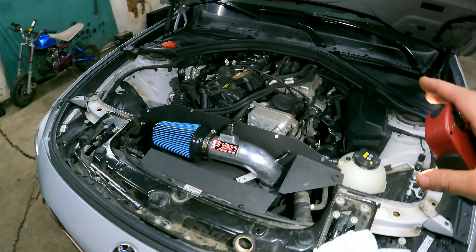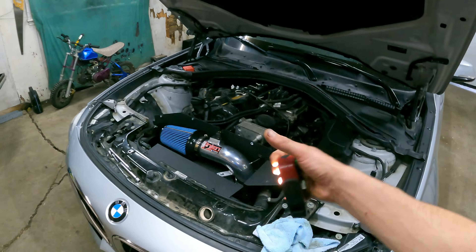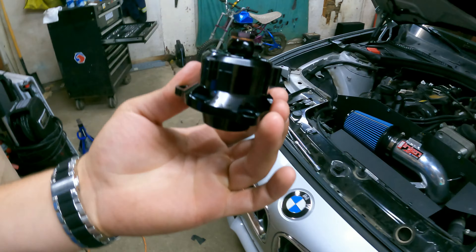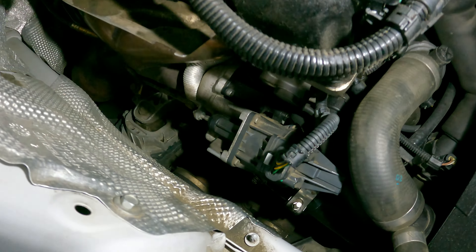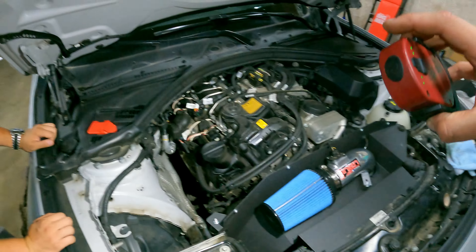Welcome back to another video with Liam and his BMW F34. In the previous video we installed an Ingen cold air intake, some charge pipes, and an intercooler. Today we're going to be installing a CTS blow-off valve and we're also going to be turning up the boost.